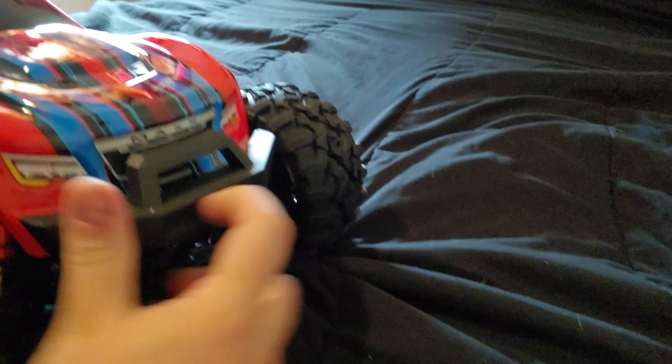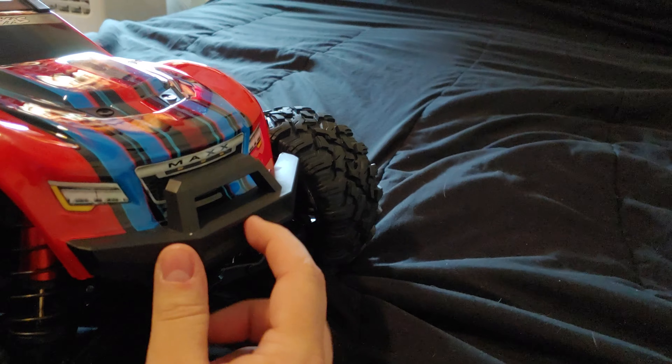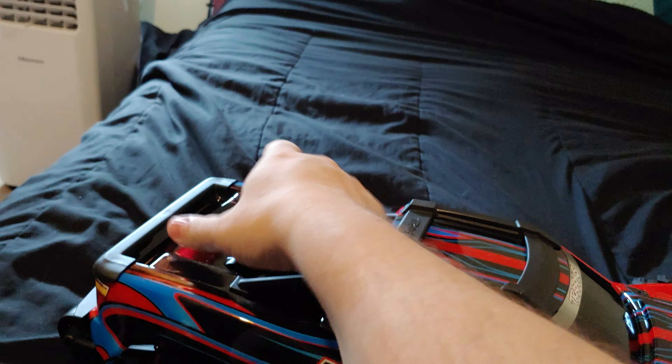That's what it looks like from a front angle. The other bumper will have the headlights right there that I'll be getting. Clipless body style — you just do that, clip it up until it clicks and wiggle it off.